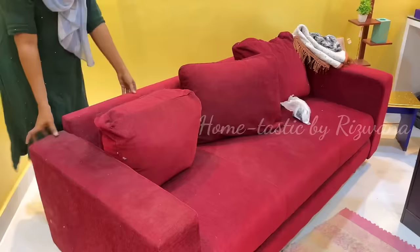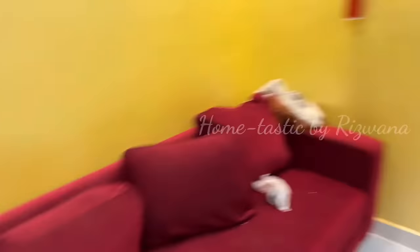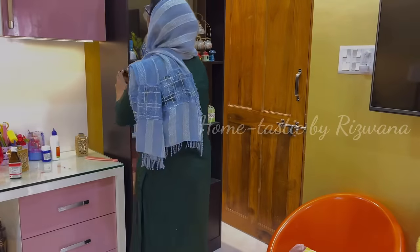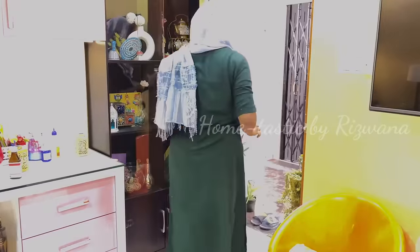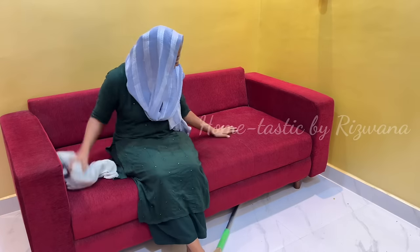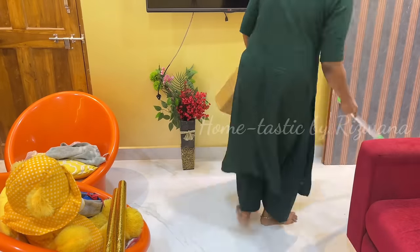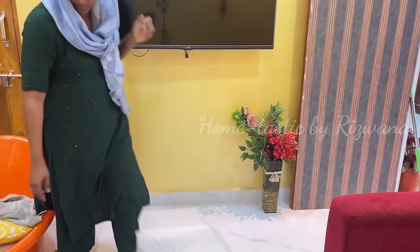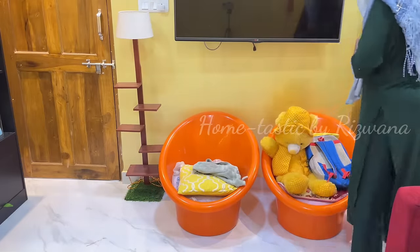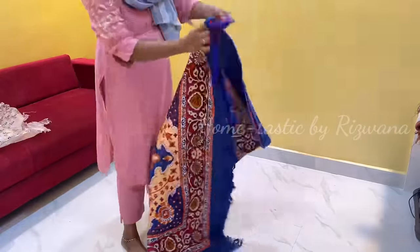I'm moving the sofa to the side to open up space, and I removed the big cushions from the sofa so it feels more like a diwan and is more comfortable for seating. Let's clean the other side of the room as well. On the side I'll put the orange tub chairs, and I'll put my dad's DIY lamp here. Once you clear the space, lay a mat or carpet to get a clear idea of exactly where to decorate.